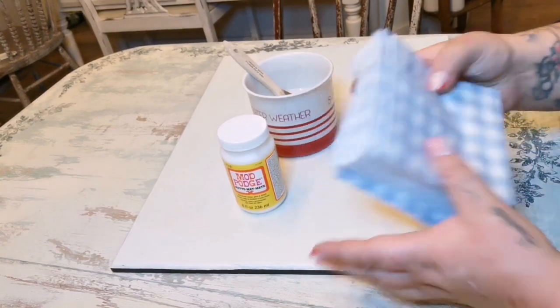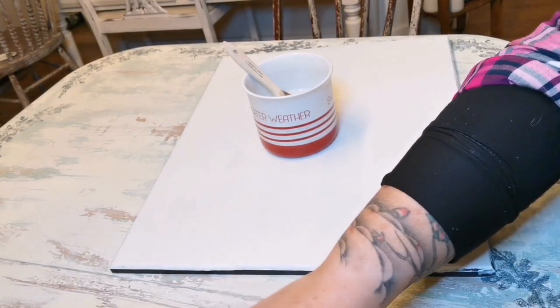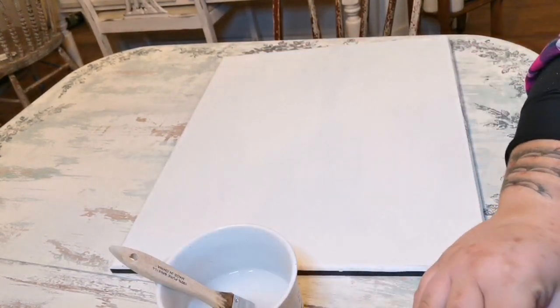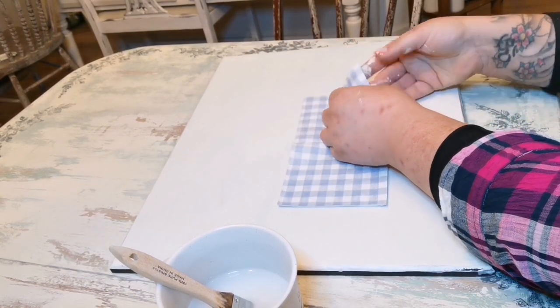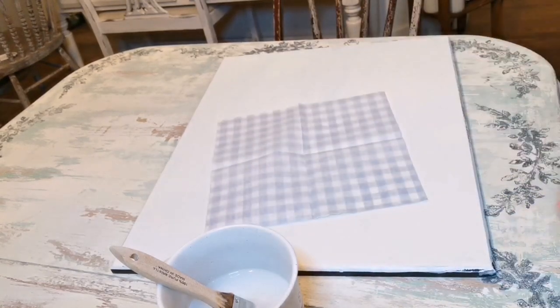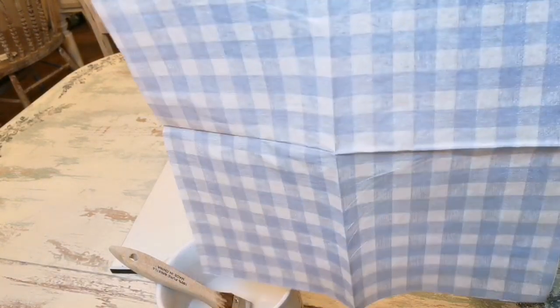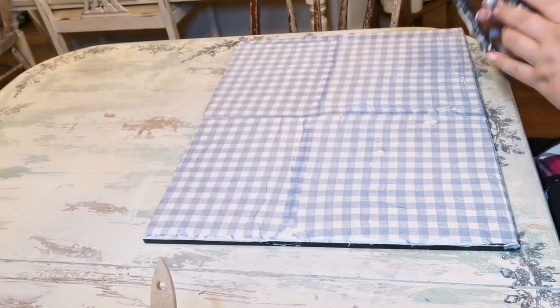These are the napkins I chose for the background — it's going to be like a rustic frame, as you'll see as we keep going. I'm peeling off the back layer of the napkins; I used four napkins in total. I Mod Podge it down to the surface, apply Mod Podge on top, and dry the piece with my heat gun. You can also let it air dry completely.